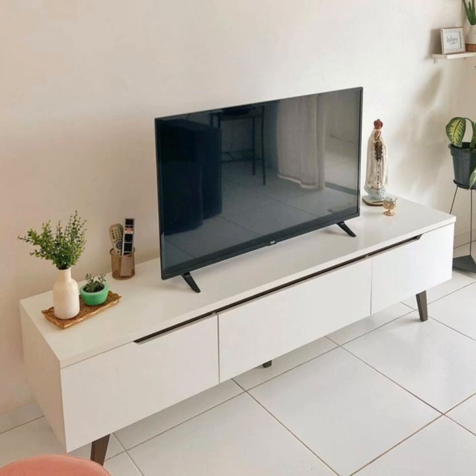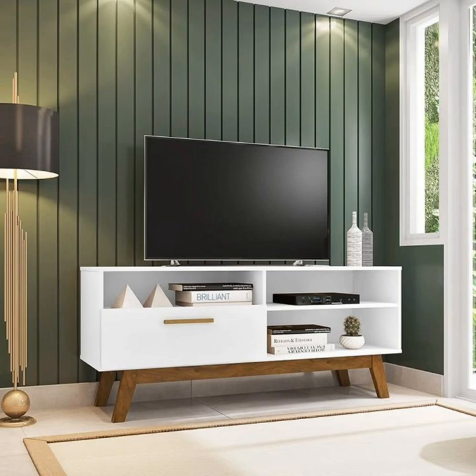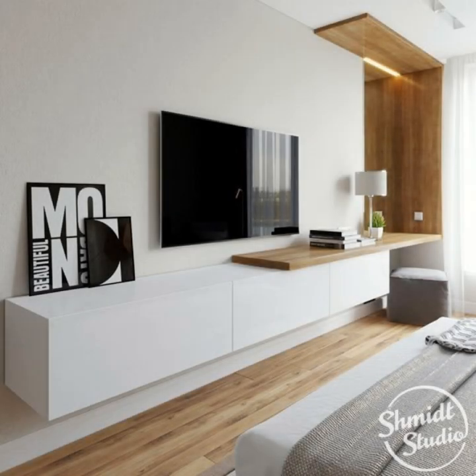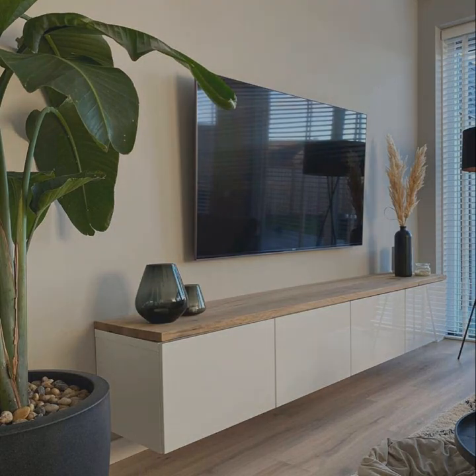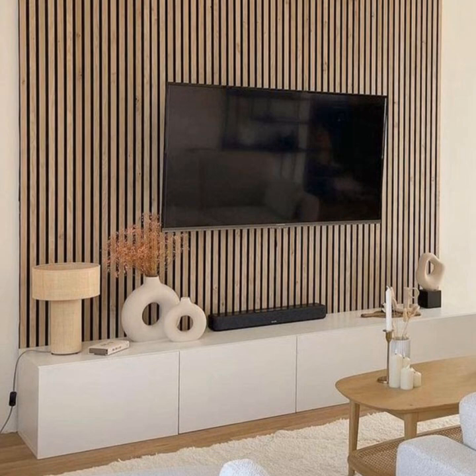Include a rustic touch. A large bin filled with firewood and tucked under the TV console instantly brings a rustic touch to a living space, and it's extremely functional too. If you prefer to watch TV with the overhead lights off but still need some extra brightness, place a lamp on the console — better yet, choose a funky piece that doubles as art.